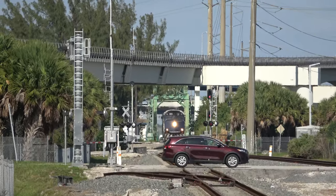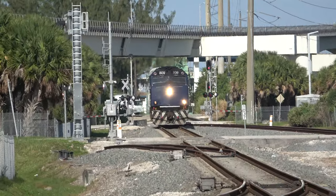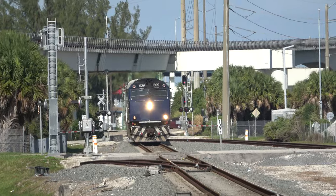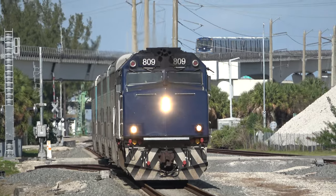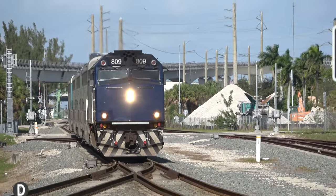Before we can get our journey started, we need a train, and it doesn't take long for one to show up. Tri-Rail train P623 is finishing up its southbound journey from Magnolia Park on the north side of West Palm Beach.